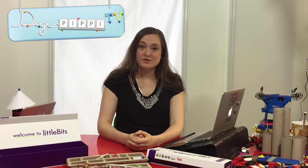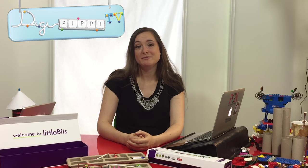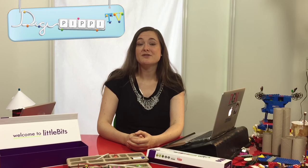Var det noget for dig? Måske virkede det lidt svært at komme i gang med. Det synes Nadja i hvert fald. Derfor har jeg bedt en af DigiPibis rollemodeller, Kirsten, om at fortælle noget mere om den slags. Hun arbejder nemlig med det til daglig og underviser børn som dig i, hvordan man gør det. Så her er en video, hvor hun fortæller lidt mere om, hvordan du får Scratch til at virke.